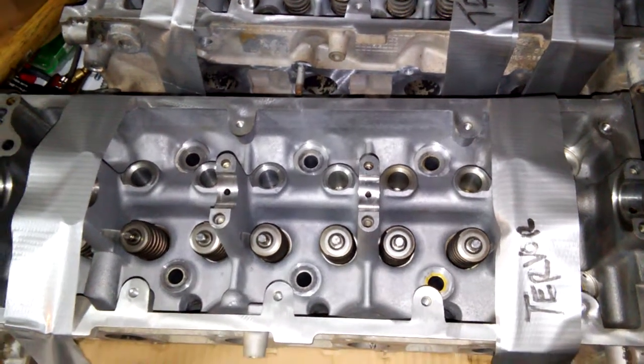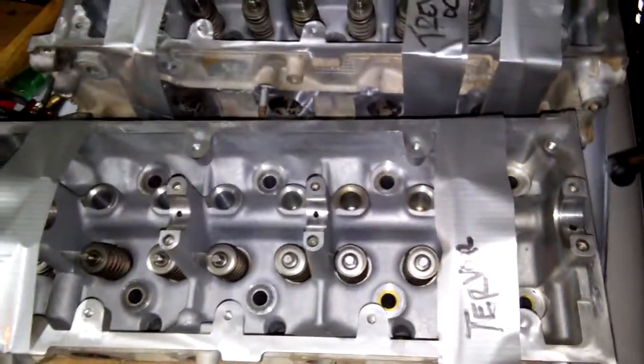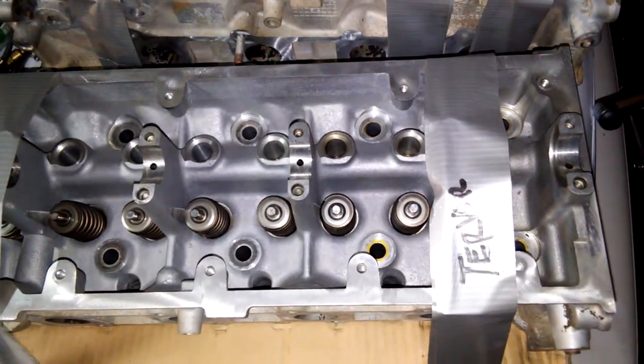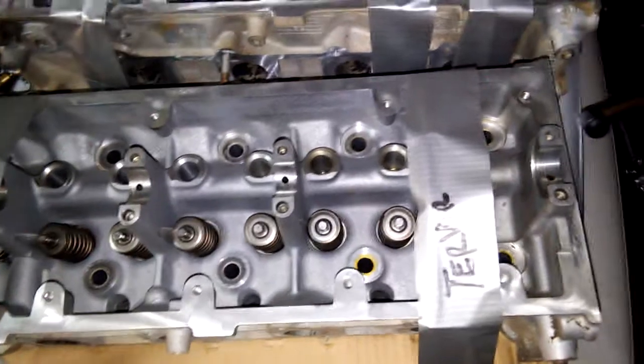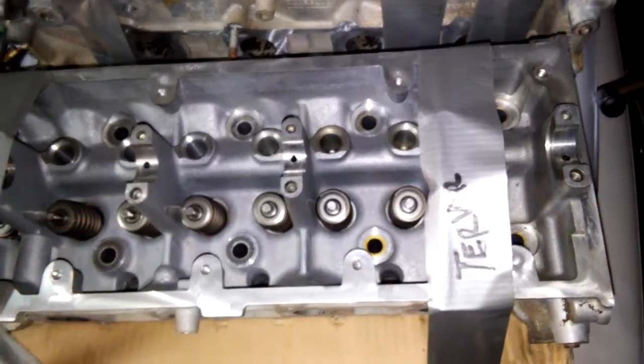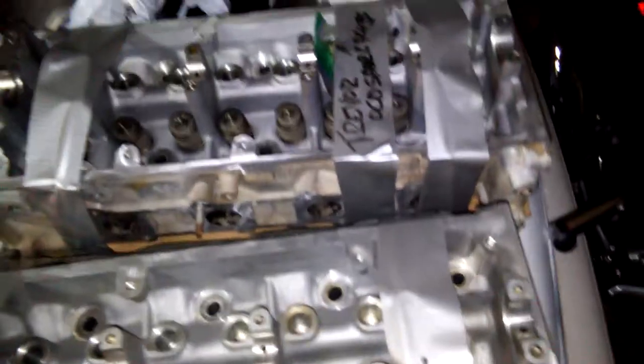Hey everybody, Trevor here, TNT Overhaul. So on the 97 Mustang GT that I have several videos of me working on, I finally got the next step in the project back today from the machine shop.